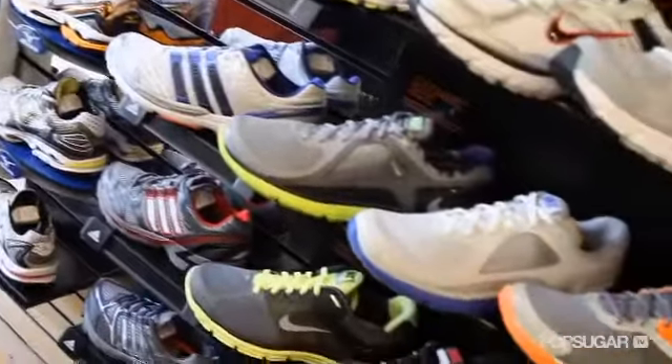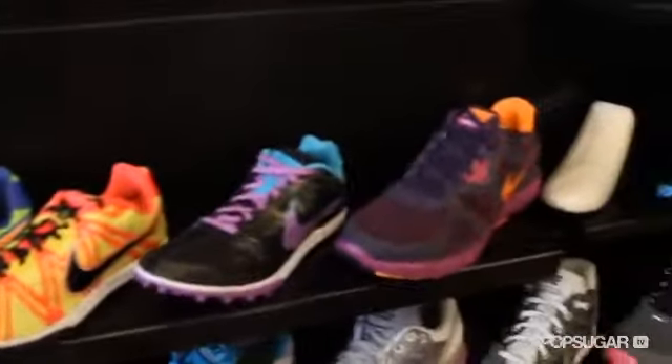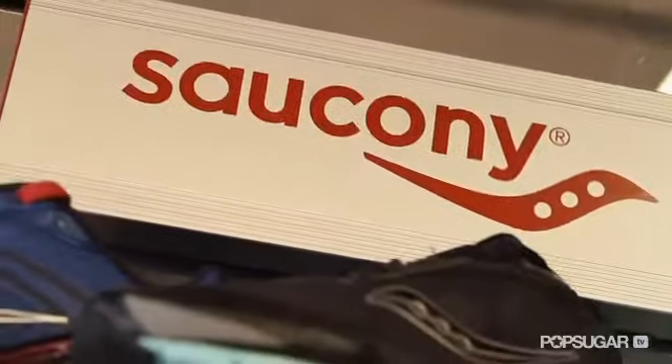Obviously the shape of your foot matters, but when faced with a wall of shoe options, what's the most important thing to look for? We can look at a couple of different shapes of shoes. If you have a wider foot, you're going to be looking at Asics, Mizuno, and Saucony. For feet that run narrower all the way through, we're looking at Nike, New Balance, and Brooks.